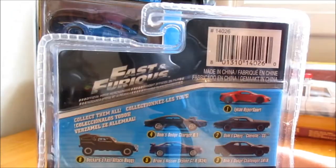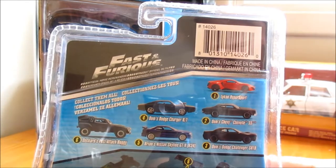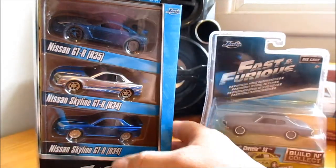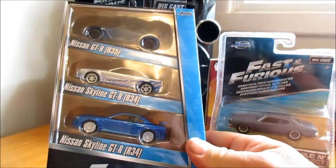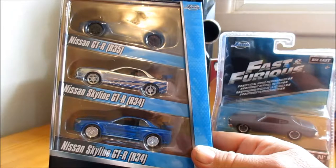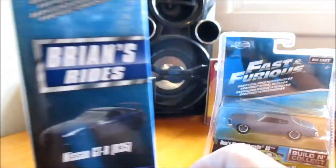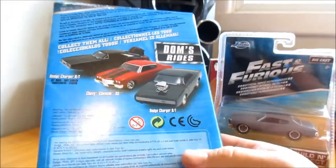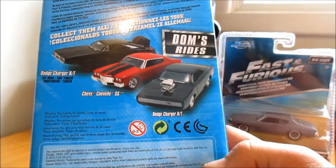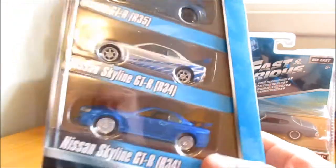This one's got a 2016 copyright date on it. So there's all the vehicles that are in this set - I'll get that open in a minute. And here we have Brian's Rides, which is the Skylines - a Nissan GTR R35 and Nissan Skyline GTR R34s. This one has a 2015 copyright date on the back. I'll take you through Tom's Rides - I'll get these open, I'll do this one first.